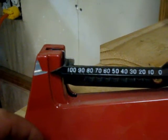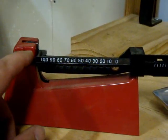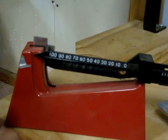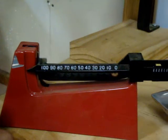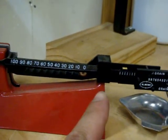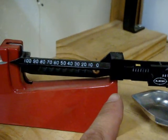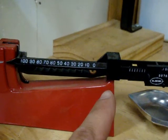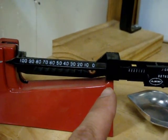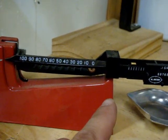One thing on this scale is you want to make sure that it is moving freely when you zero it, and make sure you don't see it hanging up on anything. If you do, you might want to readjust the pivot point, because I've seen that rub on the sides and catch. It seems like every time you take the balance beam off you would probably have to retweak your zero.